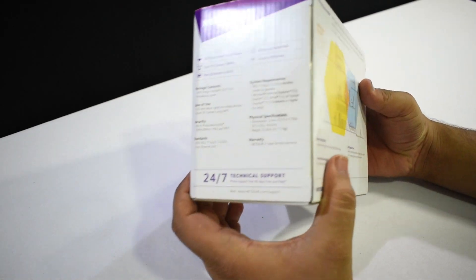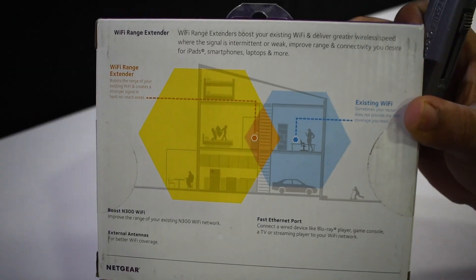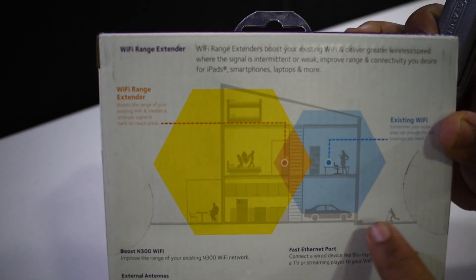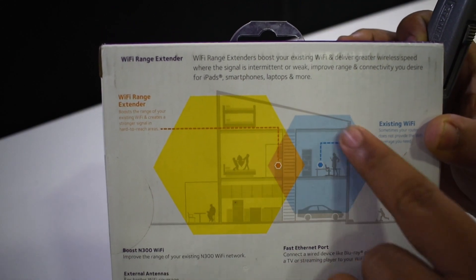So here's the box — it's pretty cool. There's a diagram that explains what the range extender does: it takes your existing Wi-Fi network, picks it up, and extends it so that you can have coverage in dead zones of your house.